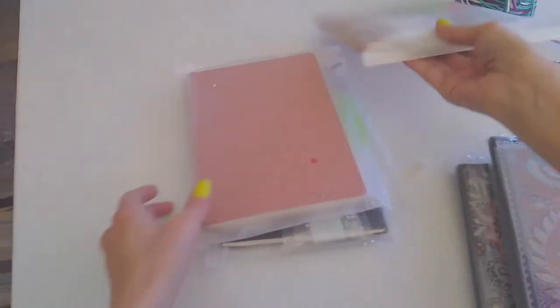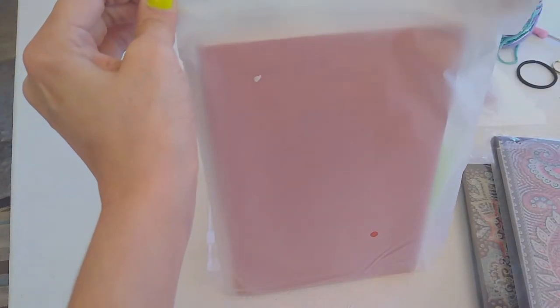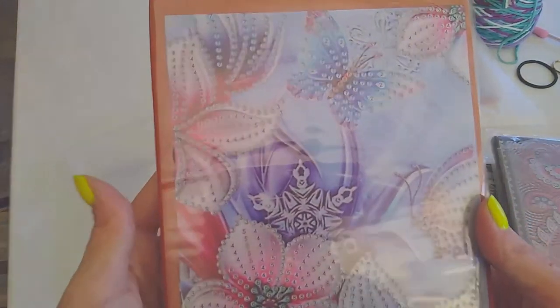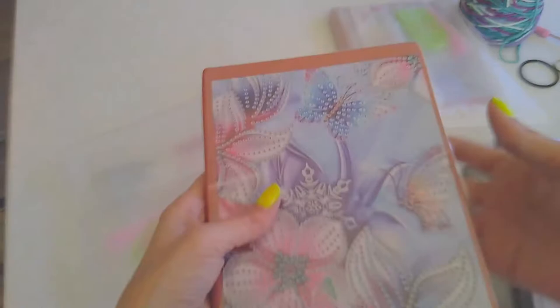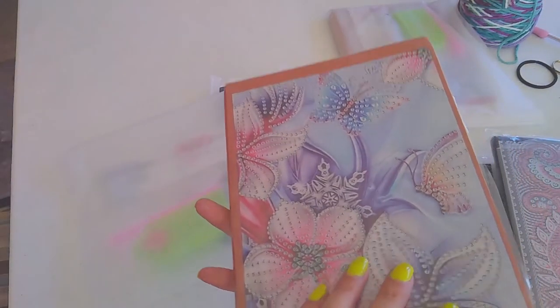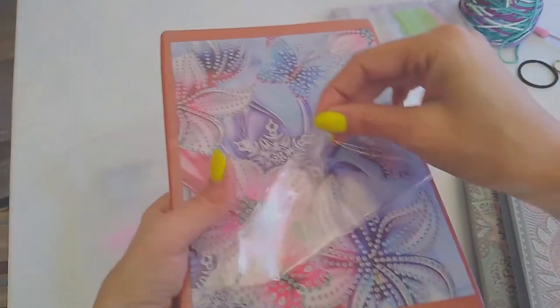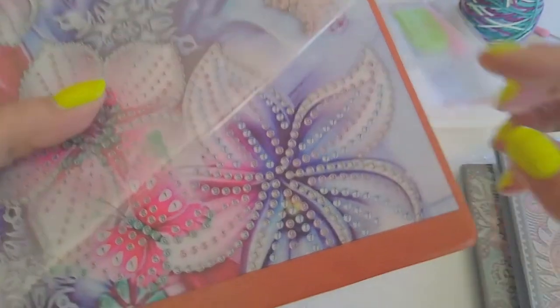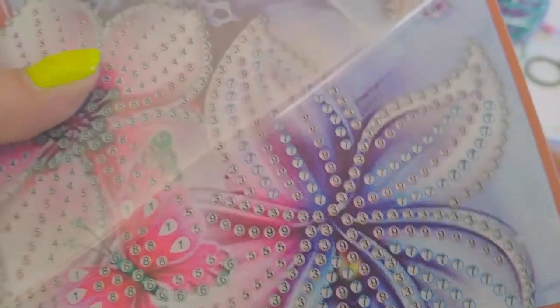Look at that, isn't that gorgeous? Love it. On the inside it's just blank, so it's like a journal, and it's got your little thing you put inside. Isn't that pretty? I'm a little worried because not all of it is glue — just where you would put the stones, or the crystals — the drills.